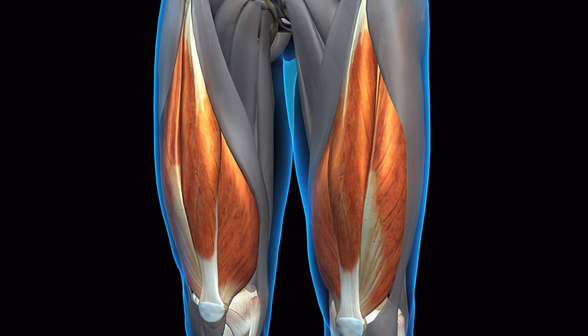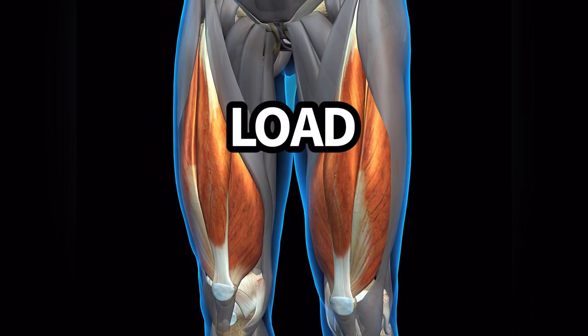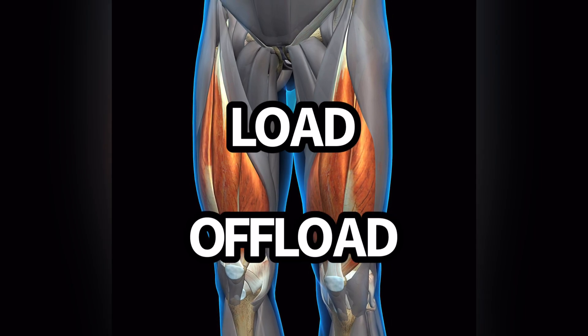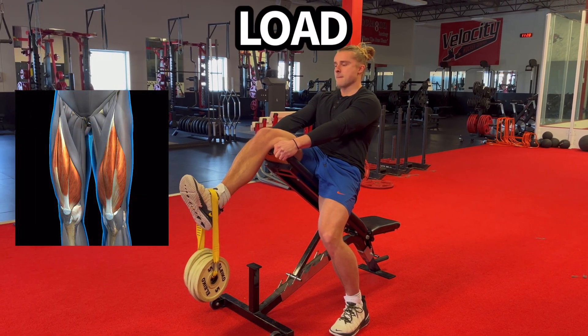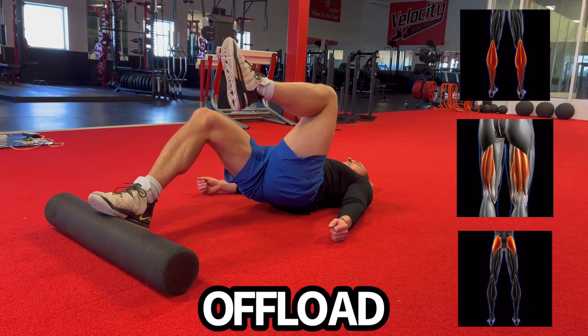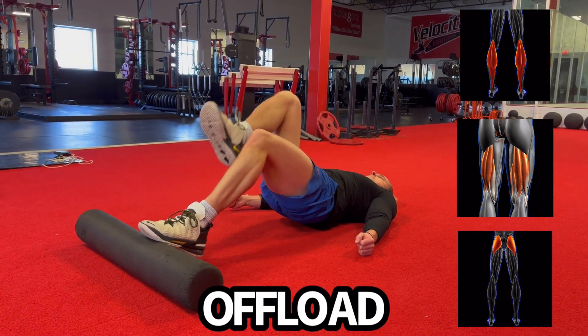The way we can look at rehab, following a four-stage process, is we need to do things to load the patellar tendon and the quads, but we also need to do things to offload the patellar tendon and the quads. So if you're in stage one isometrics and you're doing the leg extension for the quads and patellar tendon, you should also do work for the calf, hamstring, and glute, which will develop those areas and potentially offload the patellar tendon.